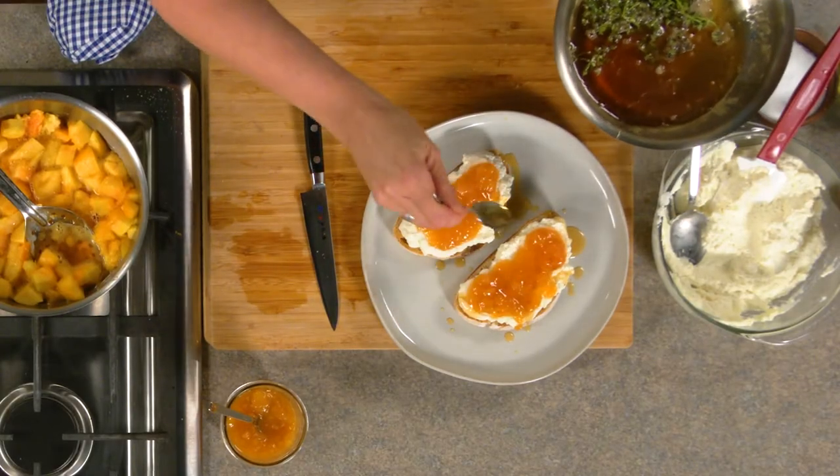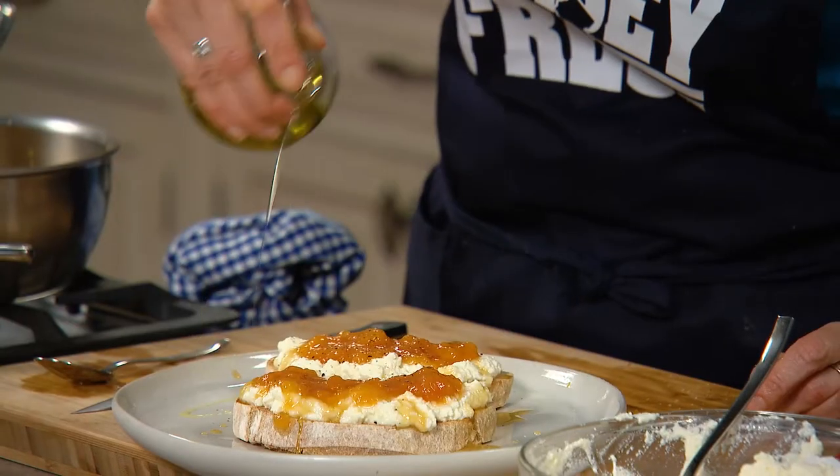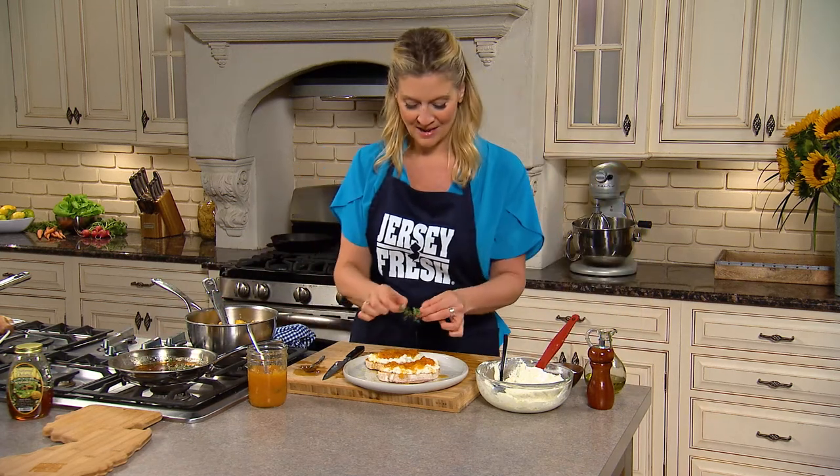Great with the bread, great with the ricotta. And then I'm going to go with a little black pepper, drizzle of olive oil. And that's it. You could take some lemon thyme and garnish with it.